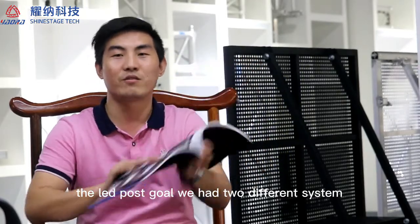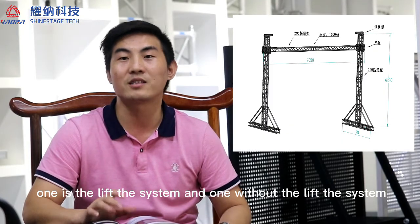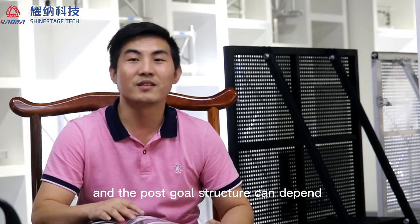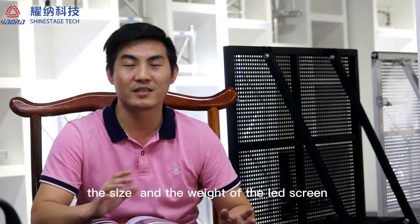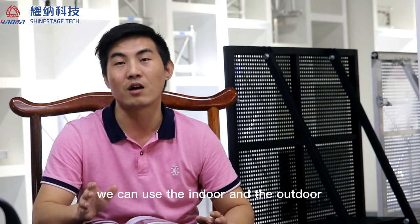The LED poster goal has two different systems: one is the lift system and one without the lift system. The goal structure depends on the size and the weight of the LED screen. It can be used for both indoor and outdoor.